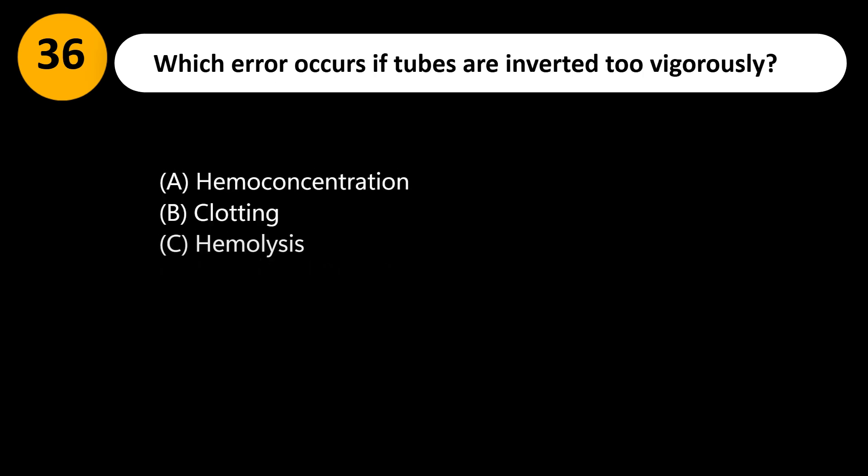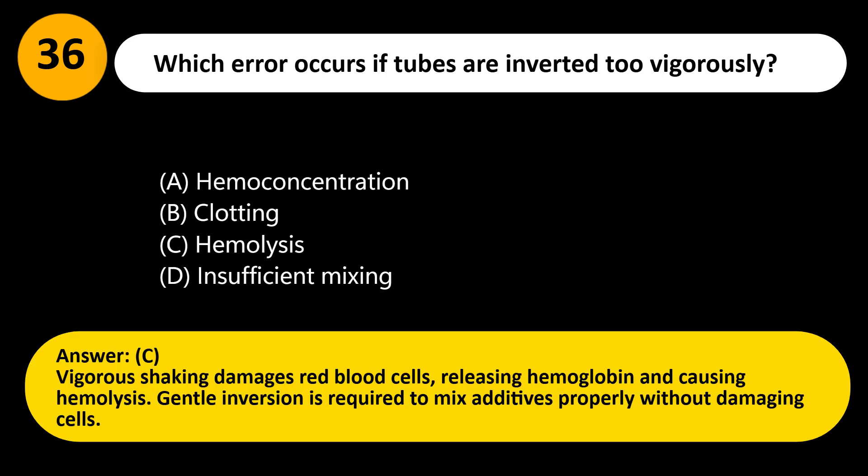Which error occurs if tubes are inverted too vigorously? A. Hemoconcentration. B. Clotting. C. Hemolysis. D. Insufficient mixing. Answer: C. Vigorous shaking damages red blood cells, releasing hemoglobin and causing hemolysis. Gentle inversion is required to mix additives properly without damaging cells.